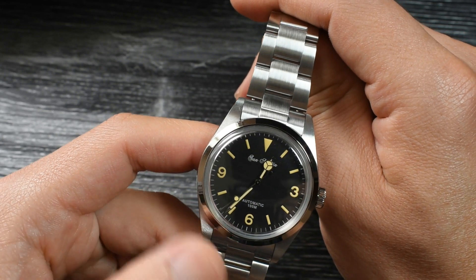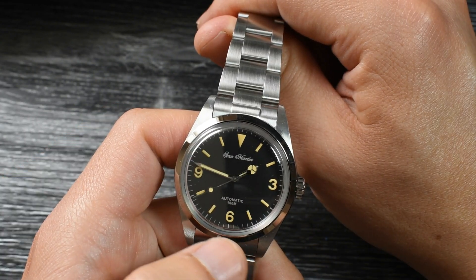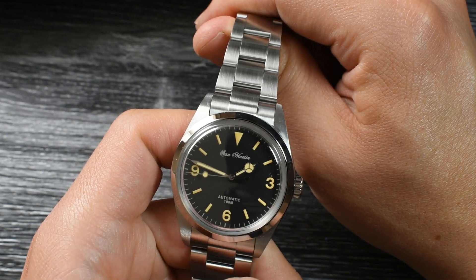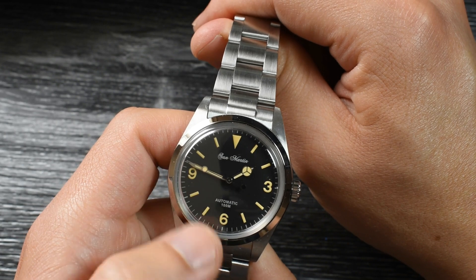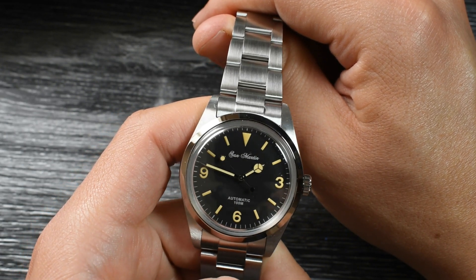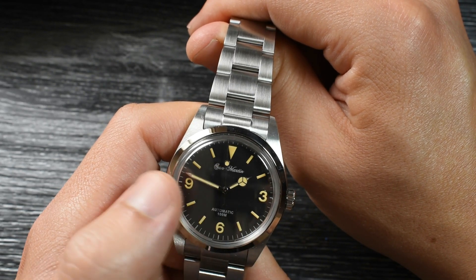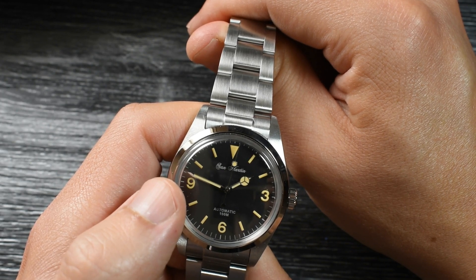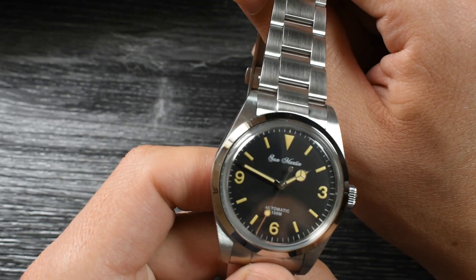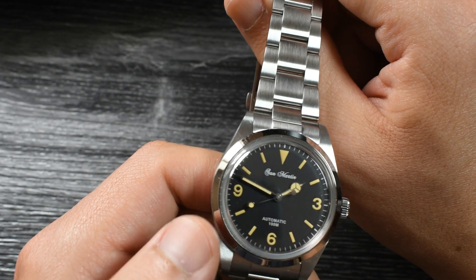That is why you do not have any kind of contour to those indices. You've got your classical Explorer display with that 3, 6, and 9, and I'm glad to say that those numerals are fully lumed — we'll see a loom video later on. You've got your Mercedes hand for the hour, your pencil hand for the minute, and your typical lollipop hand for the seconds. You can see a matte dial here, in keeping with the old references.